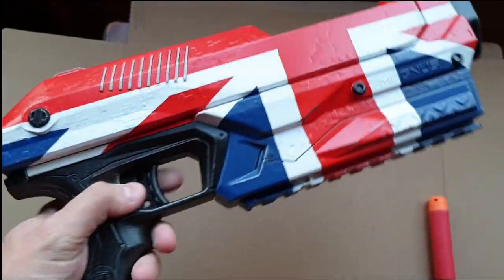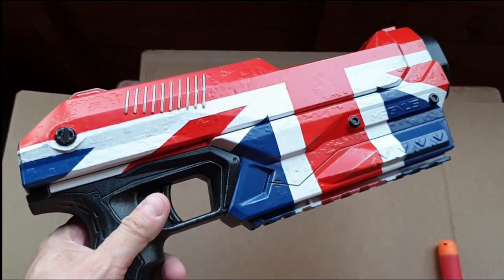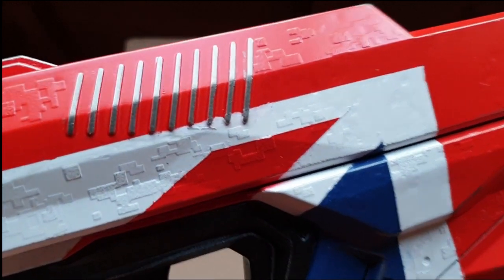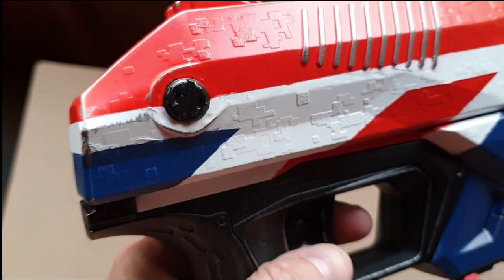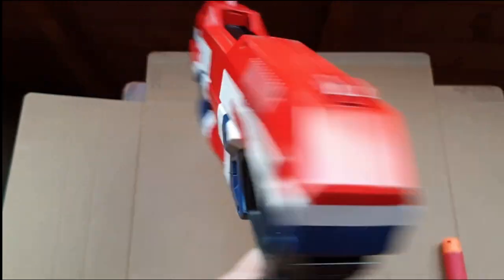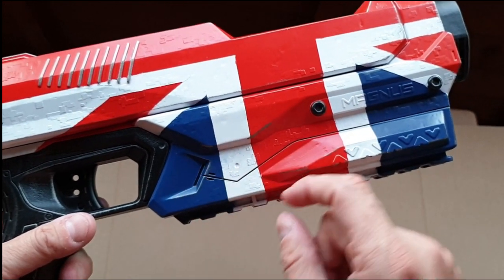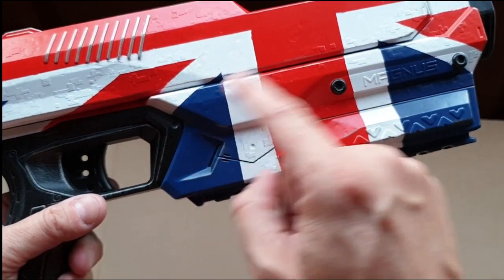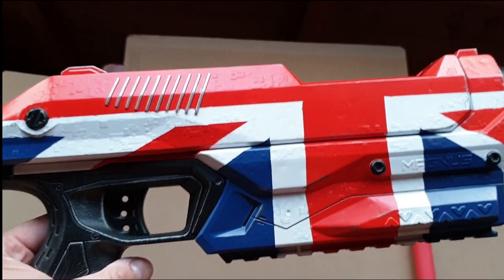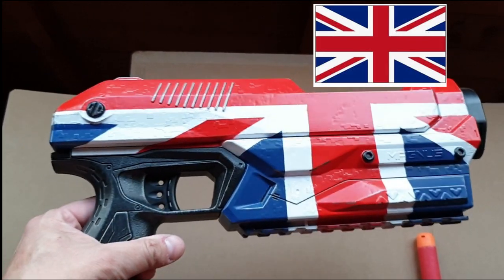First off, I painted the hand grips black and the barrel black, then the entire body was all white. When that was done, I masked off for the cross. Where those hand grips are on the top slide, I had to cut little bits of masking tape and get it in there. Then I proceeded with the saltire of St. Andrew — I did the blue there and had to measure off those distances and angles. You'll notice it's not really symmetrical at certain points because the Union Jack itself isn't symmetrical, and I thought I'd try and copy that, which just added to the complication.